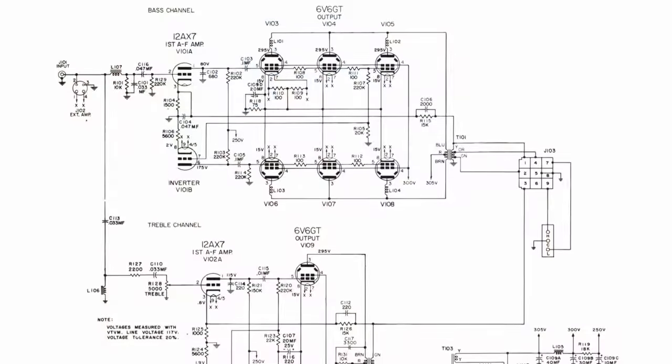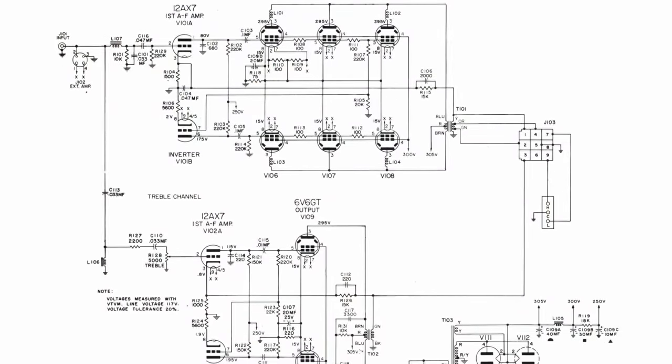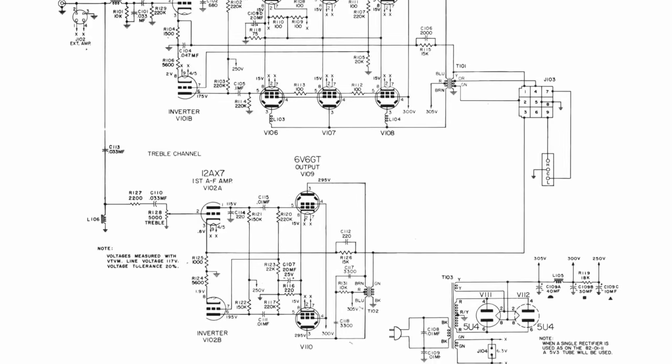Each amplifier has a bass channel and a treble channel — the bass channel drives that woofer and the treble channel drives the horn. Here's the schematic for it and it's relatively simple. If it wasn't painfully obvious — being deaf in one ear and not generally paying much attention to audio stuff — I'm not an audio guy, so I don't know the right terminology for a lot of what I'm seeing here.